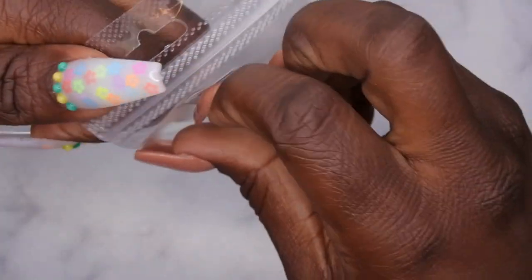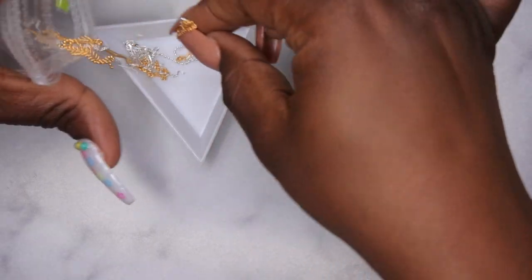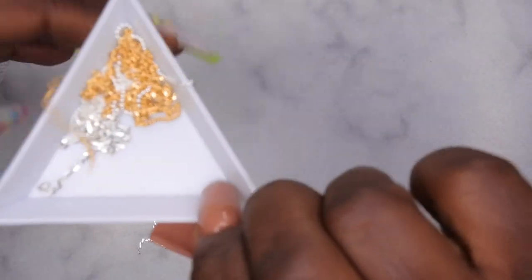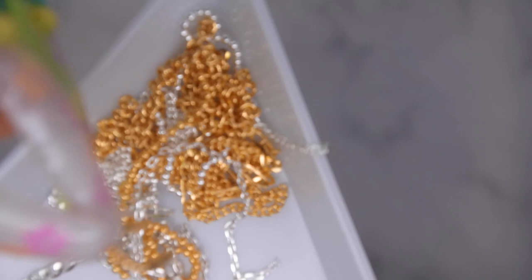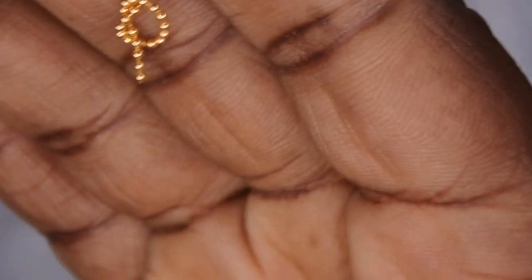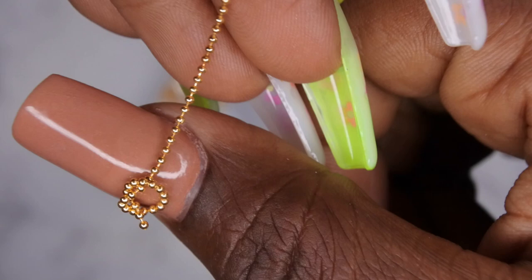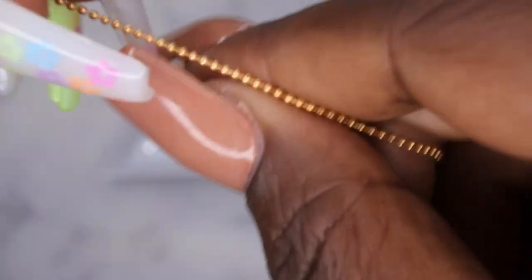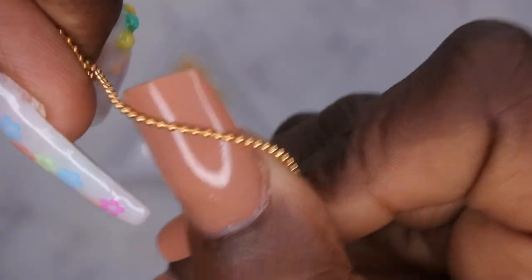I also picked up some chains — I'm getting a little more extravagant with my nail art. They have gold and silver in these — all different kinds: beads, regular chain, thinner chains. Just to give an idea of what it might look like on the nail — you can put the gold chain on like that. You can even make a knot part of your nail design. I've seen people frame their nails with chains — it just gives an extra vibe, a different look.